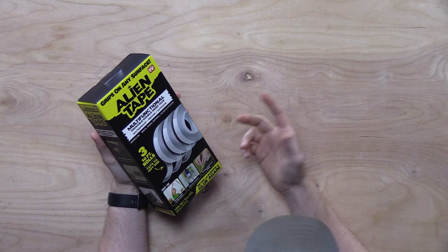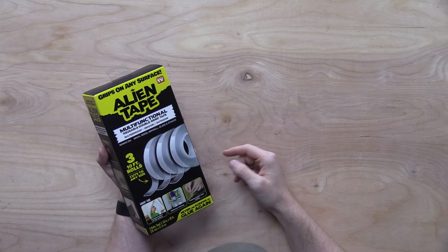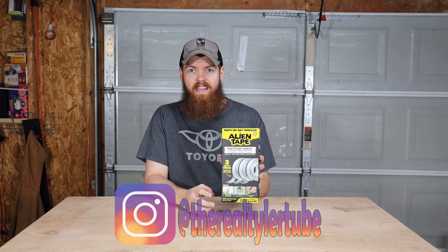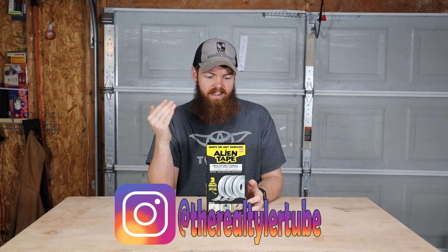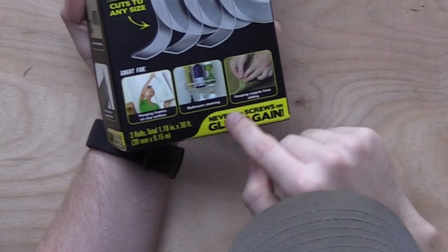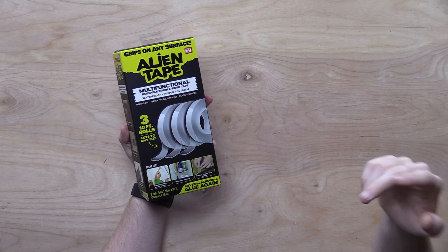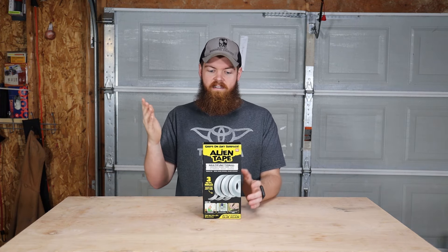Alien tape is basically just a double-sided tape that is very expensive — $20 for three 10-foot rolls, so you're paying $20 for 30 feet of tape, which is really not very much, especially for just a double-sided tape. But it does have some crazy claims. It claims it can stick pretty much anything to any surface, that you'll never use screws or glue again, that it's waterproof, and that it's reusable.